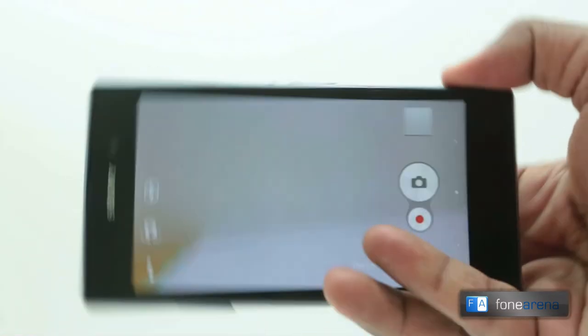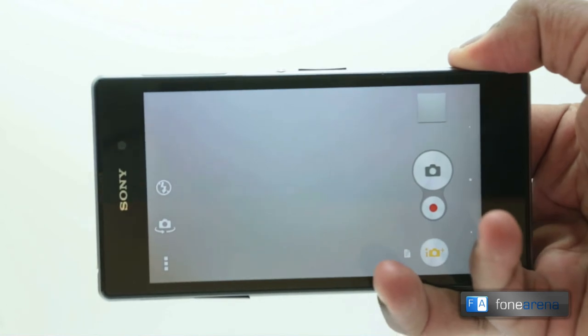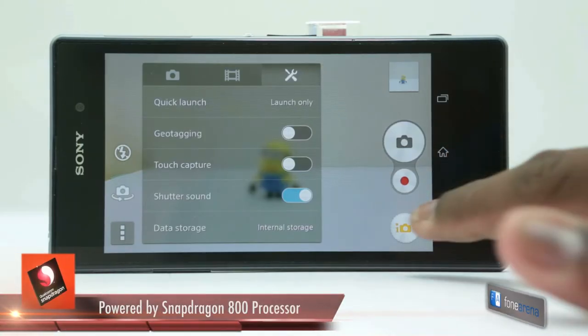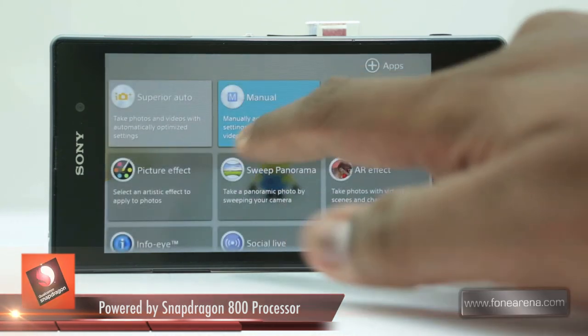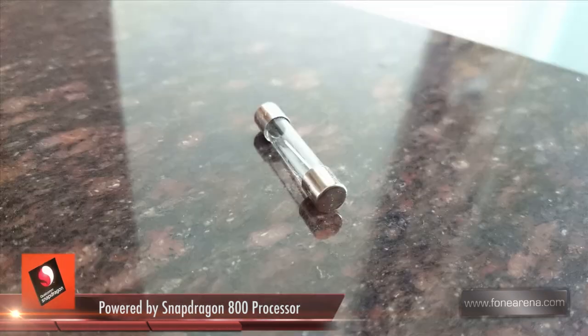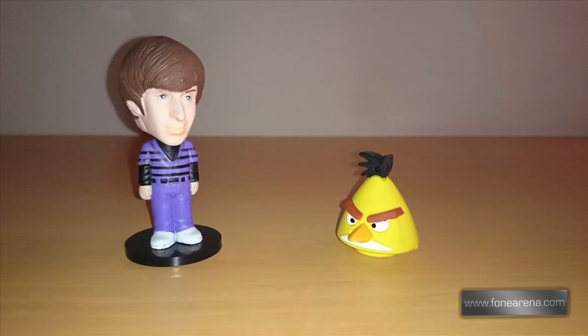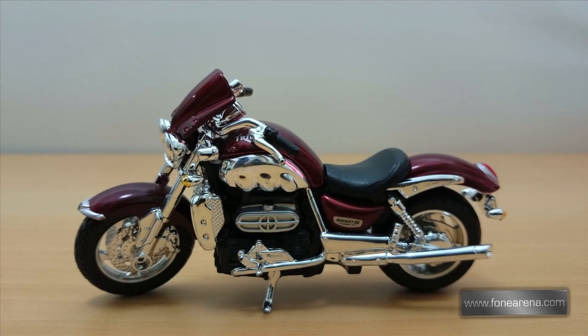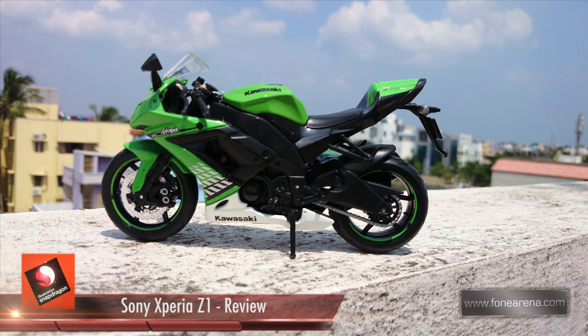One of the most prominent aspects of the Xperia Z1 is its camera module. The sensor is of the Exmor RS variety and is fairly large at 1 by 2.3 inches. The sensor is paired with an F2.0 G lens and Bionz image processing adapted from the Cybershot range of cameras. Images are generally very good though slightly oversaturated. Low light shots aren't all that great and the inclusion of optical image stabilisation would have definitely helped the Z1.